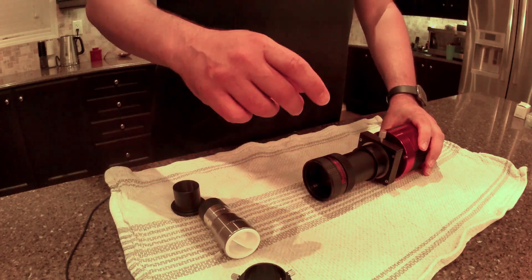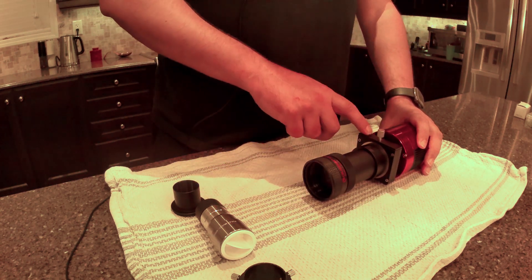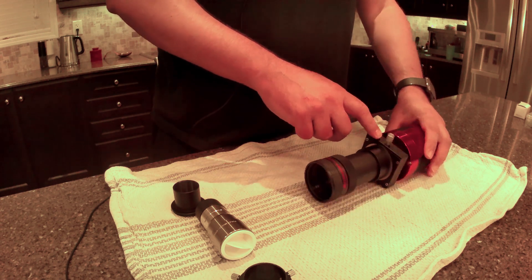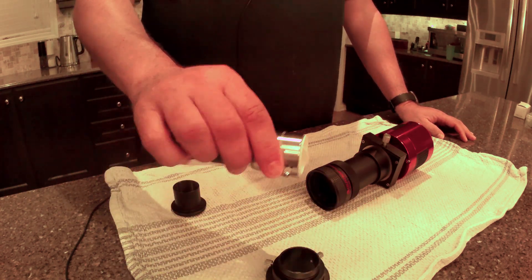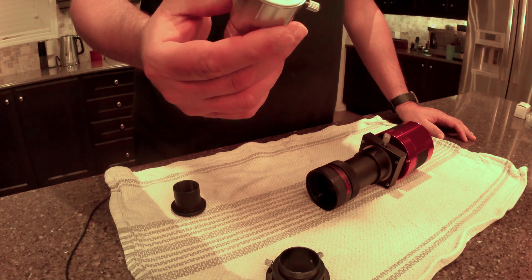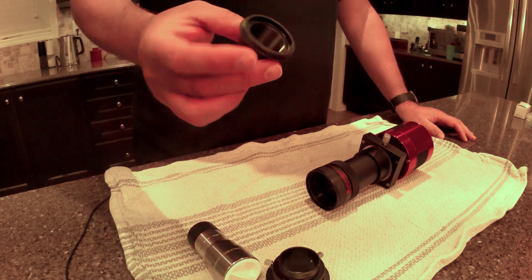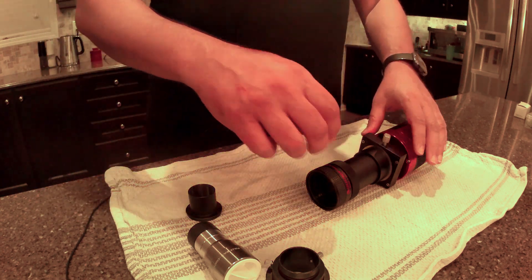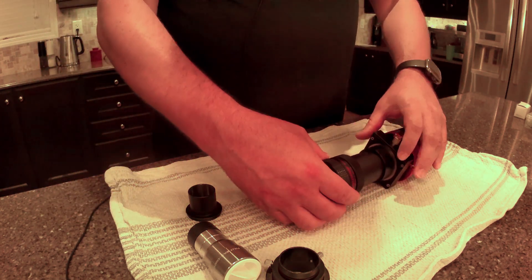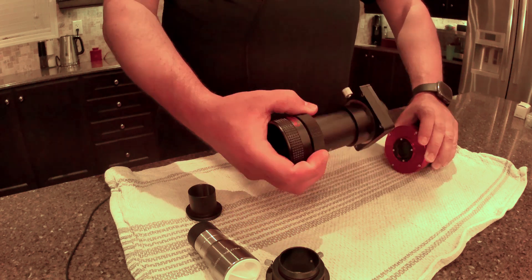In order to image the planets I'm going to have to switch over my imaging train. My current setup of focal reducer, T-adapter, spacers, filter drawer, and camera are set up for nebula imaging. But for planetary I'm going to have to take out all those components and substitute them for the regular visual back, a Barlow lens — in my case a 2x Barlow. This is the Celestron Omni 2x Barlow lens, and the one-and-a-quarter-inch nosepiece for the ASI camera. So let's just do this quickly.